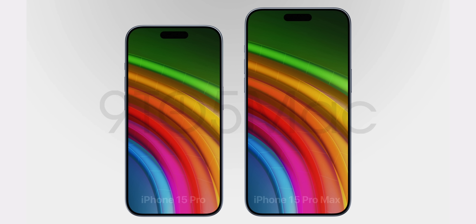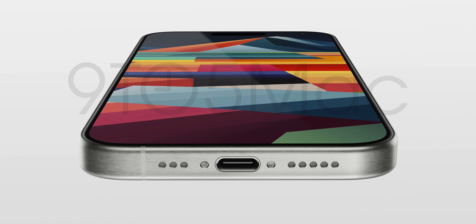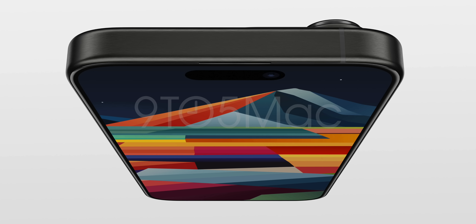These new CAD files also show the same thin bezels, which we heard are going to be record-breaking in terms of how little real estate they take up on the screen — as close to edge-to-edge as we've gotten yet on an iPhone. We also see that the USB-C port is going to be on the bottom, and we have a more rounded design compared to the 14 series.